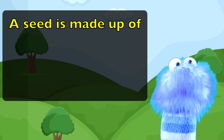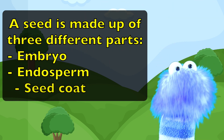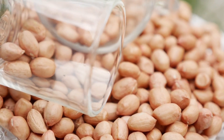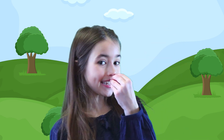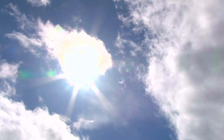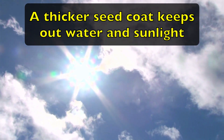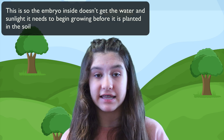A seed is made up of three different parts: the embryo, the endosperm, and the seed coat. Let's talk about the outside of the seed first. The outside is called the seed coat. This is the part of the seed we see and hold in our hands before we eat it or plant it in the soil. The thicker seed coat keeps out water and sunlight so the embryo inside doesn't get what it needs to begin growing before it is planted in the soil.